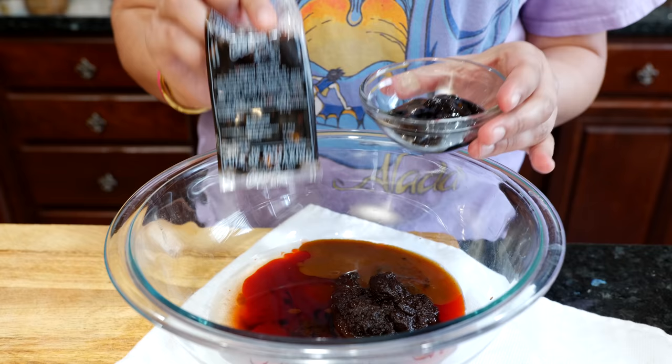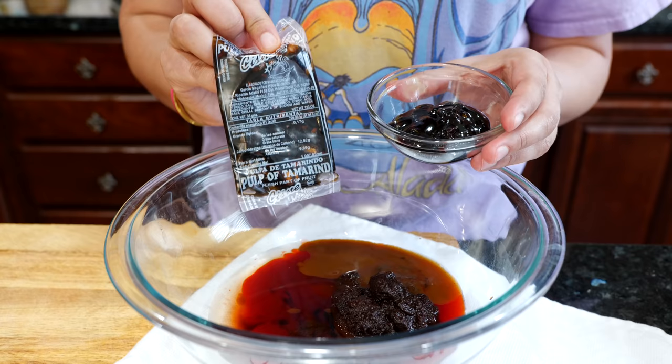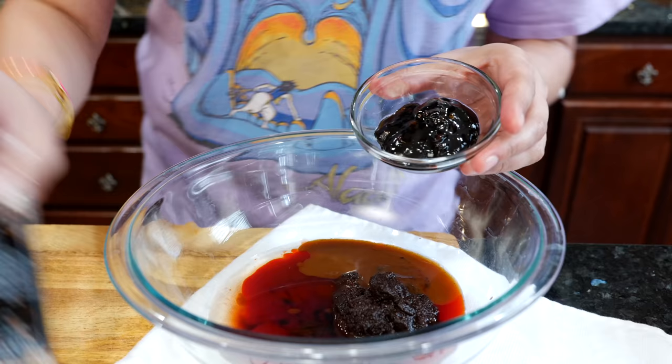This tamarind candy right here has got to be the best tamarind candy in all of Mexico, and I'll say it because I've been having this candy since I was a little girl — it's been my top favorite. If you can't get a hold of this, you can ask for a chasco, which is very similar. Shout out to our friends from Morelia, Mexico — we love you guys and thank you for giving us such a great product.